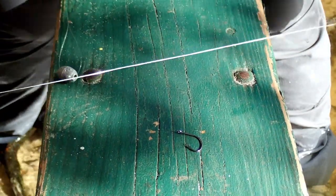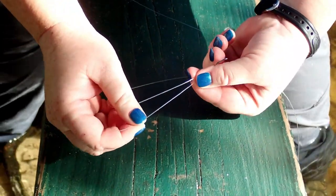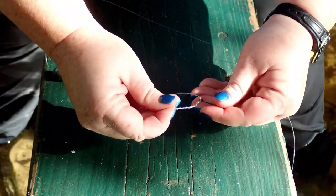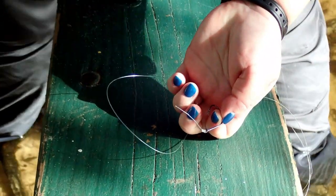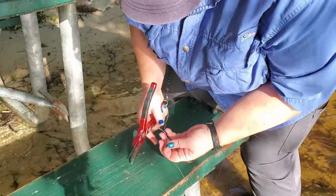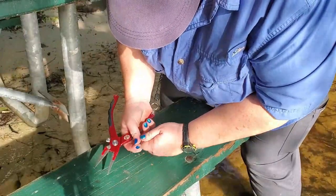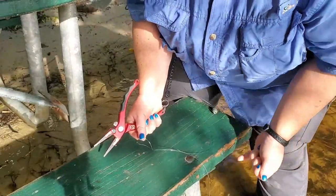And then lastly, I'm going to tie my hook on. Go through the eye of the hook, pinch my lines, make my loop, twist my tag end over the two lines, pull tight. And always remember, you need to cut the tag ends off. I'm going to get my pliers out, cut the tag end close to the hook. Make sure I don't lose that line — I don't want to litter. Now let's go get my bait.